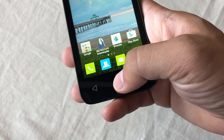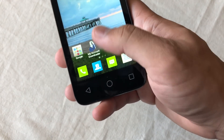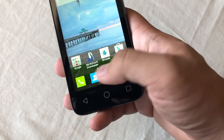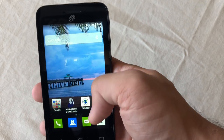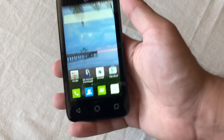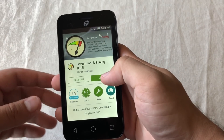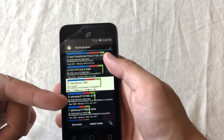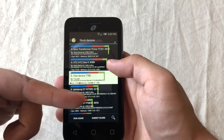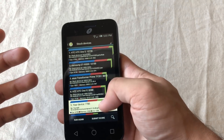They actually have physical buttons on here — the home button, back button, and menu button — instead of on-screen buttons, because that would take up screen space and the screen is only four inches. I tested out benchmarks, and it does a little worse than the HTC One X and the Samsung GT N7000. This seems like a relatively low score.